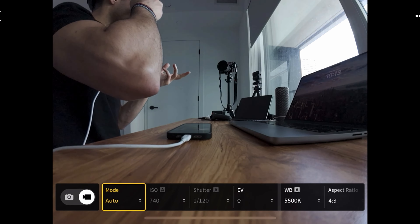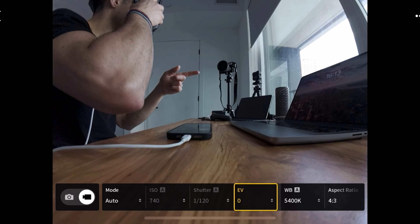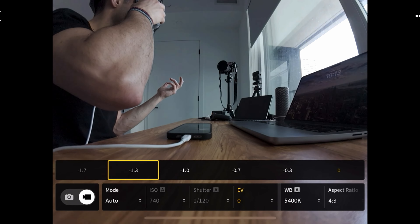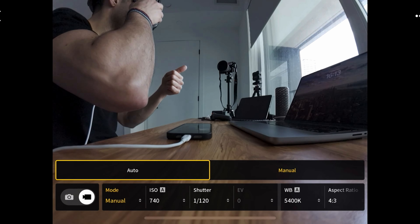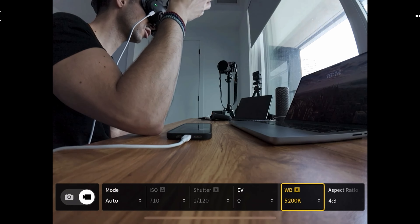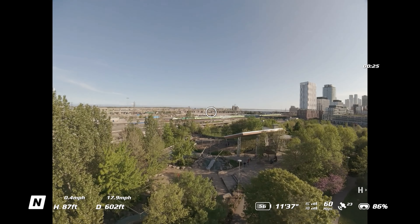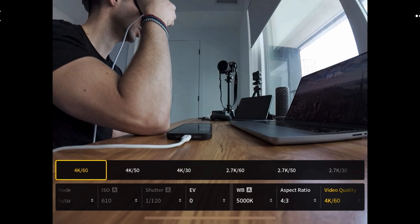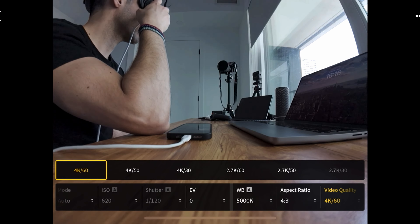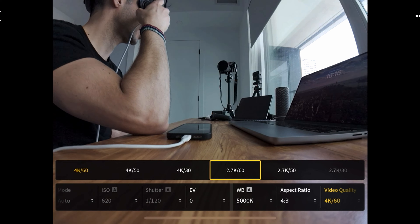When you access the quick menu, first you have the option for your mode — are you recording in auto or manual? If you're recording in auto, ISO and shutter speed are grayed out and you can't adjust those, but you can adjust exposure value from minus three to plus three depending on your conditions. In manual mode, exposure value is locked but you can choose ISO and shutter speed. Next is white balance — you can set it to auto or to the conditions you're currently filming in for consistency. After that you have aspect ratio: 4 by 3 or 16 by 9, then quality — 4K or 2.7K — with frame rates of 60, 50, and 30 FPS.